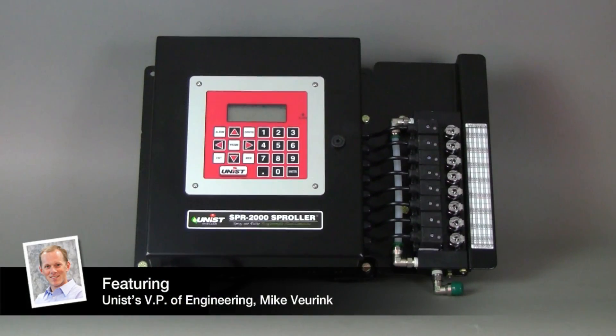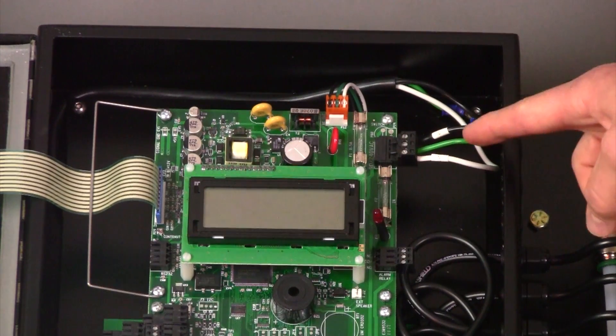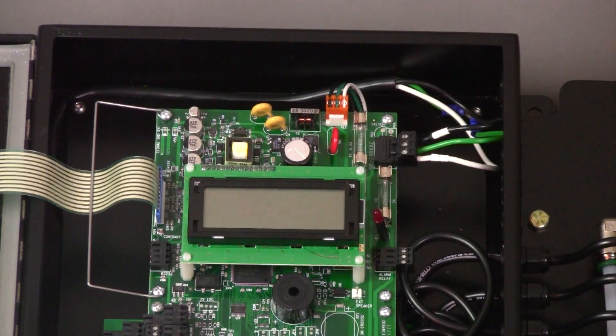My name is Mike Fierink and this how-to video will show you how to make the electrical connections on an SPR2000 system. The power connection for all SPR2000 systems is located in the upper right hand corner of the circuit board. All SPR2000 systems come with a 10-foot power cord which has a standard US plug on the end.